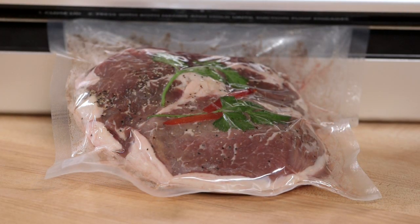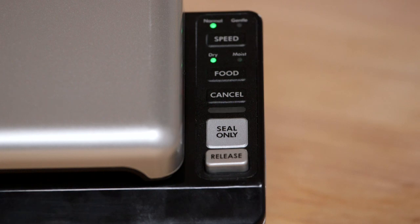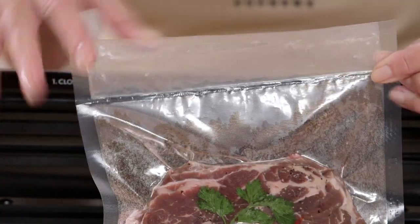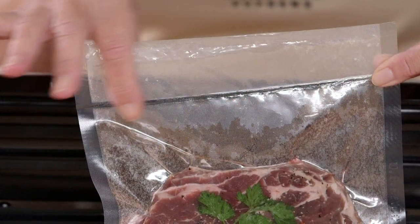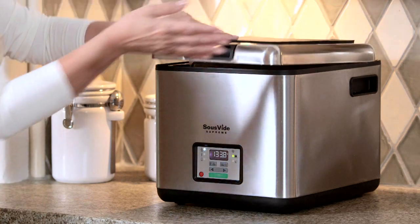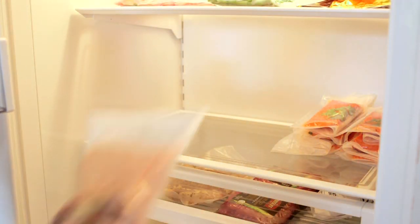Now you can remove your hands. The sealing light will turn off when the seal is complete. Press release to open the lid and remove your pouch. Inspect the seal to be sure it's complete and secure. Now your food is ready to be submerged in the Sous Vide Supreme for cooking. You can also refrigerate or freeze these pouches to use later.